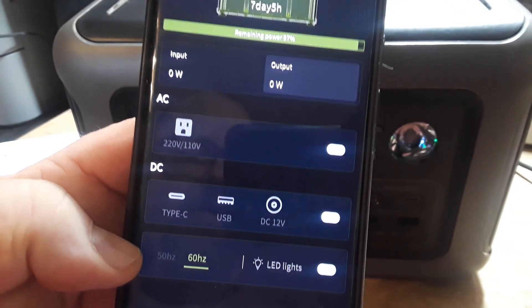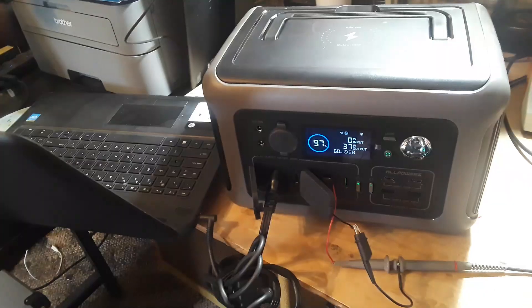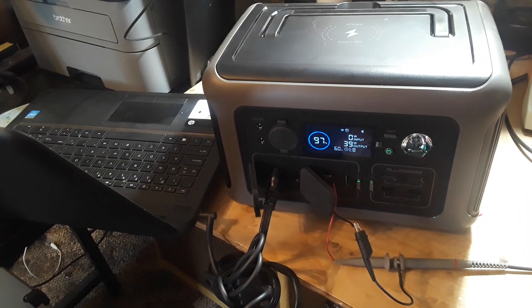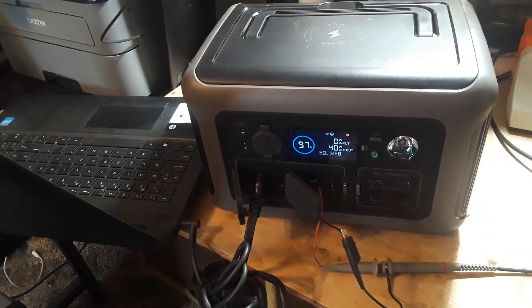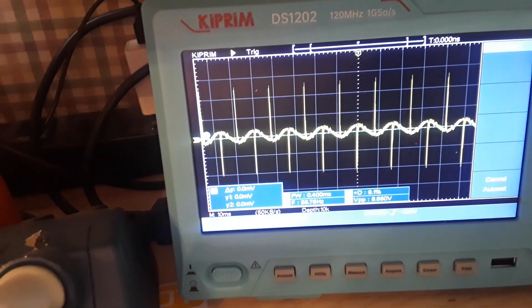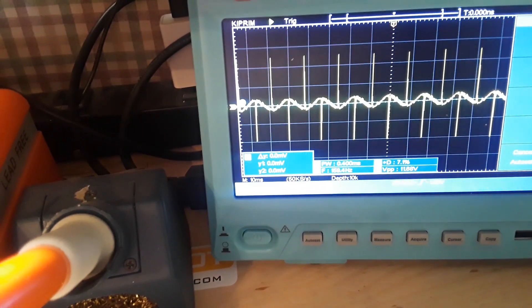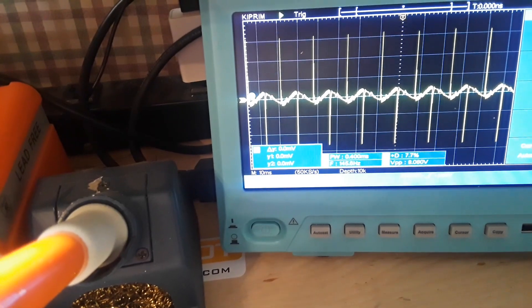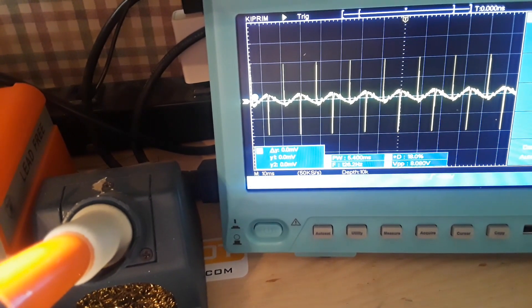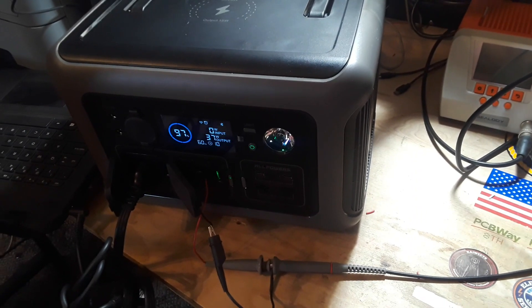Let's hook it up to the scope and look at the AC output. With a laptop drawing about 40 watts, we get a nice clean sine wave. Ignore those transients — that's just noise from my setup — the output is working fine.